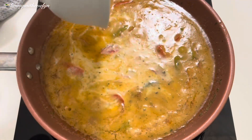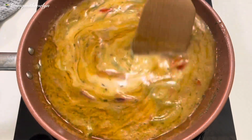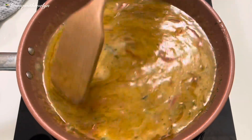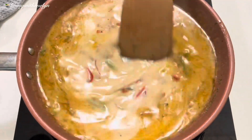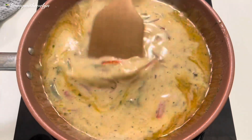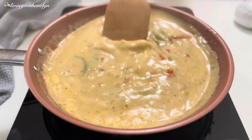Next I'm going to add some milk, but this is actually optional — you can leave it out if you don't like it, but I love it. I'll reduce the heat and stir until it begins to simmer. Look at that — it looks so nice and creamy!